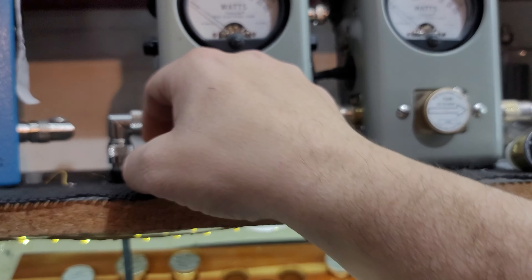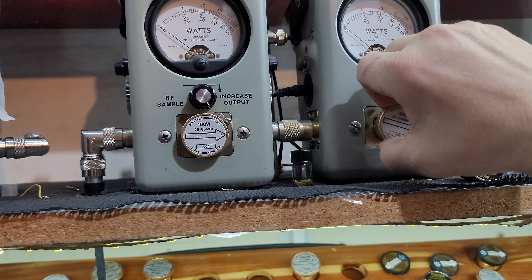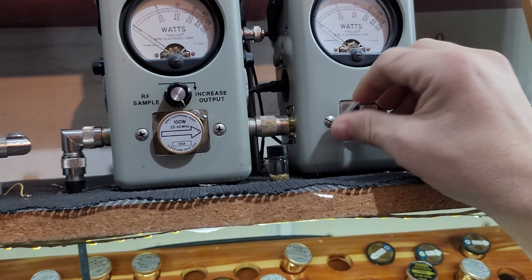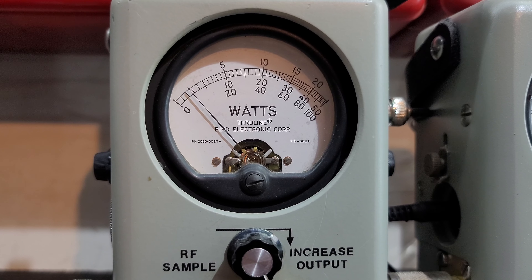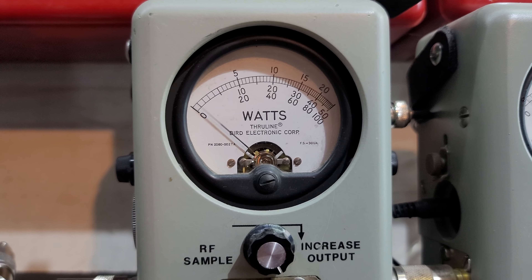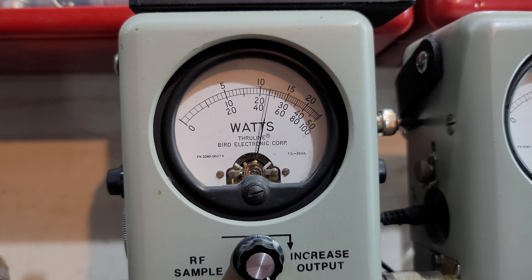But with the amp switch on, we're going to swap out the slugs here. Going to the 100 watt slug on the low side, 250 watt slug on the high side. RF power all the way down with the 100 watt slug — that's about 5 watts all the way down. About 23-24 watts all the way up.